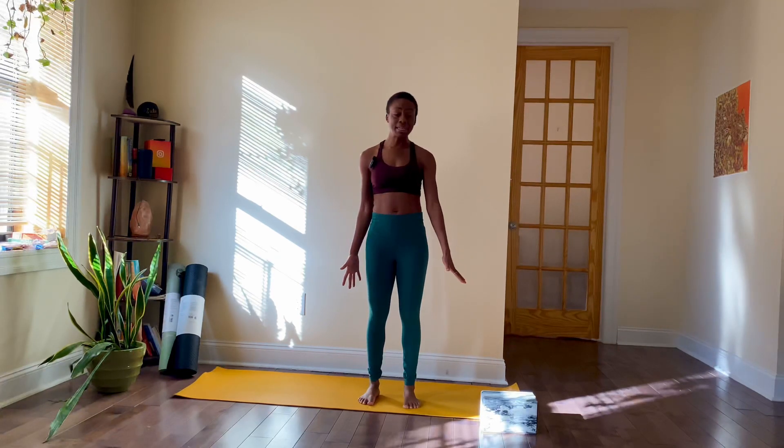Hey, what's up everyone? I am Sade. Thank you so much for joining me for our mini yoga flow. And for today's yoga flow, we are going to work on a really nice beginner's flow. So feel free to grab any blocks, any props that you need for your practice, any water. And let's go ahead and get started.